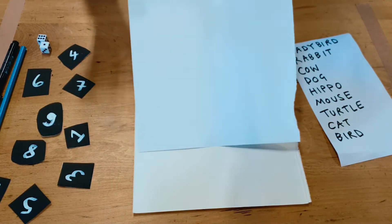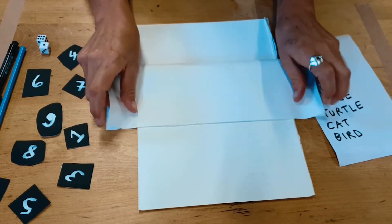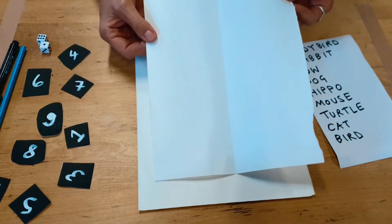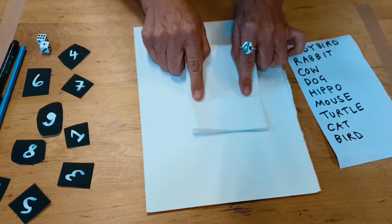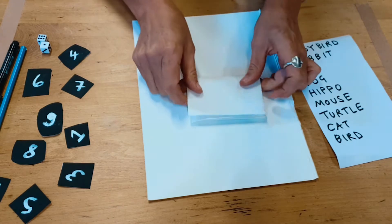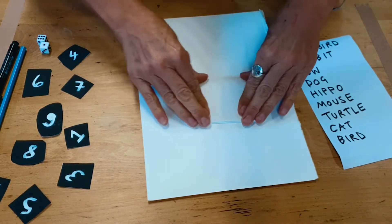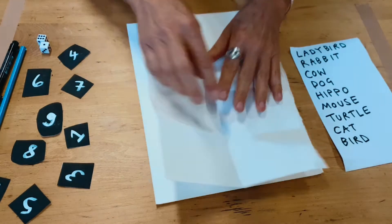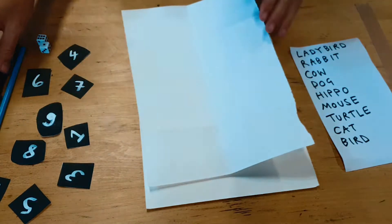So the first task is to take your piece of paper, turn it lengthways and fold it in half. You're then going to fold in half again. And again. So you should have eight boxes. And in each of these boxes we're going to do the first part of our drawing.